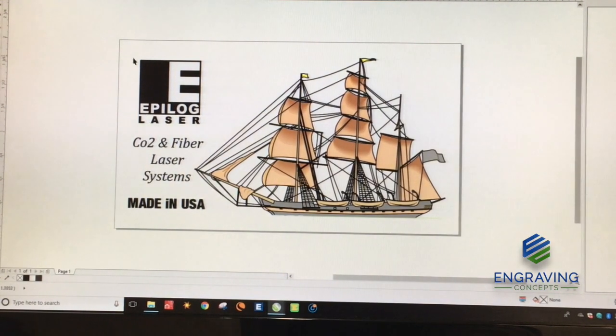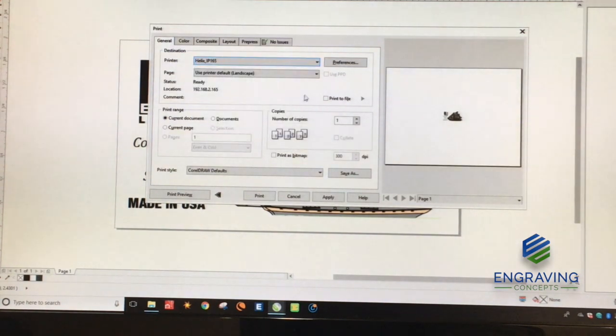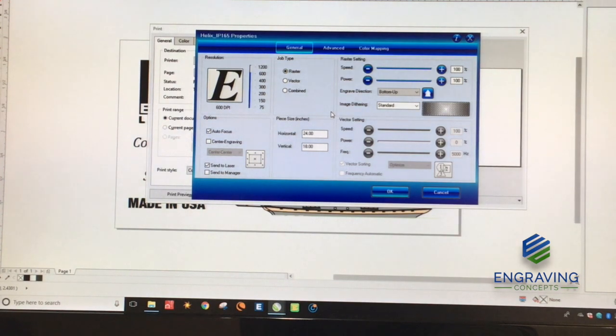What we're going to do is provide a job to the machine by clicking on print, and we're going to choose the Helix as our printer in preferences. Now at this point, if we want to use the autofocus plunger assembly to have the laser table find the surface of the material, we need to make the autofocus checkbox active by clicking the box — that will turn on the autofocus feature.